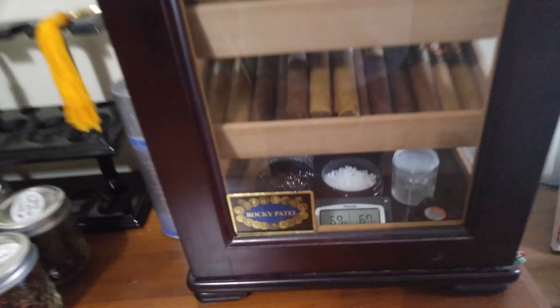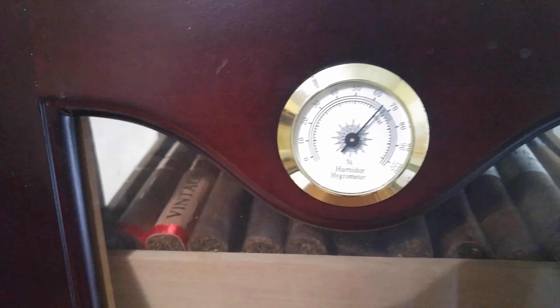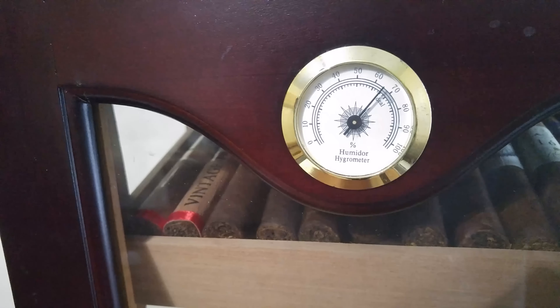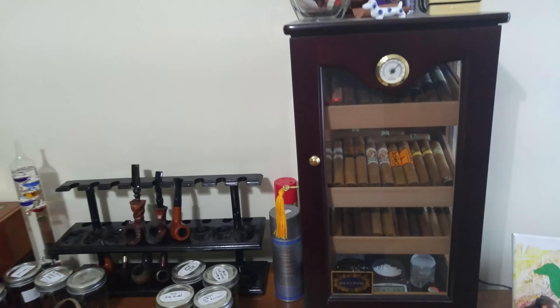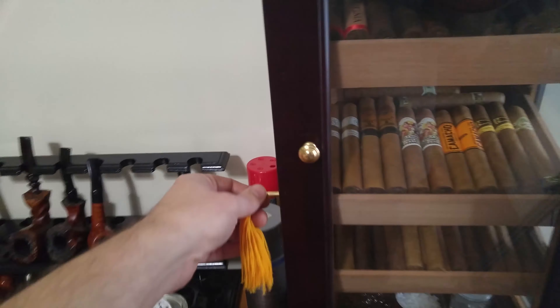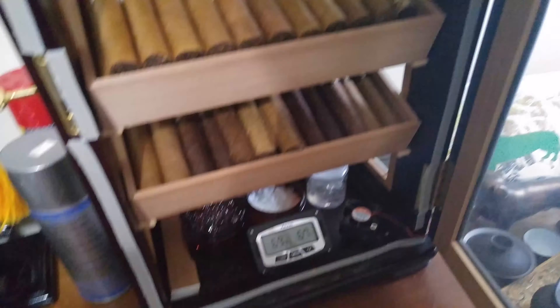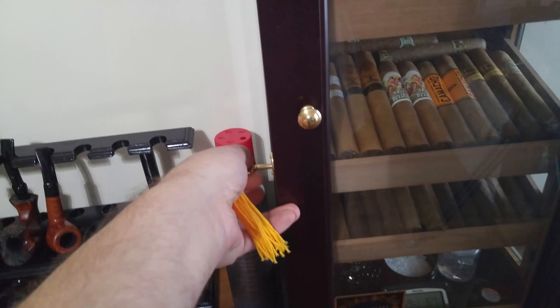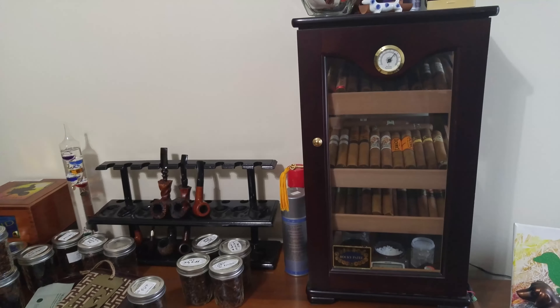I was finding that my hygrometer down low would be way different than the one up here — and obviously this one's analog so it's not going to be super accurate — but as soon as I added the fan it really helped out. Also with this particular humidor, since it's relatively cheap, around 115 to 120 bucks, I added weather stripping along the inside and that really helped. The first time after you lock it up it will crush down the weather stripping and seal it up nice and good.